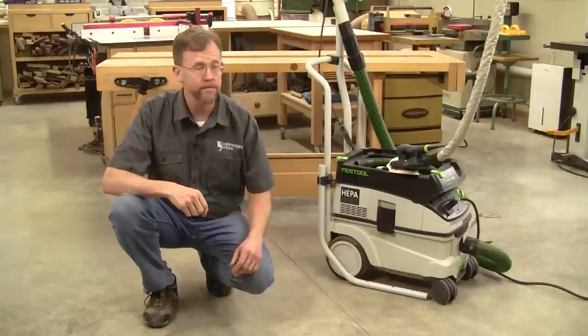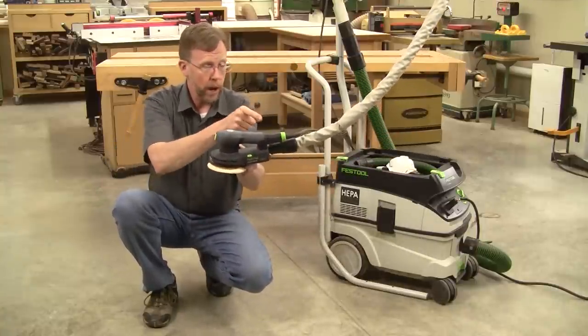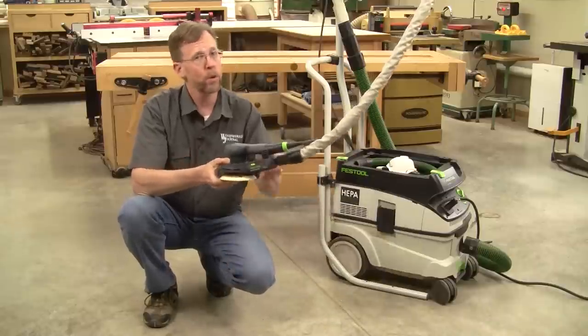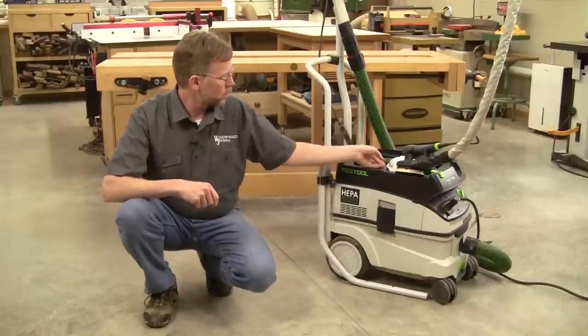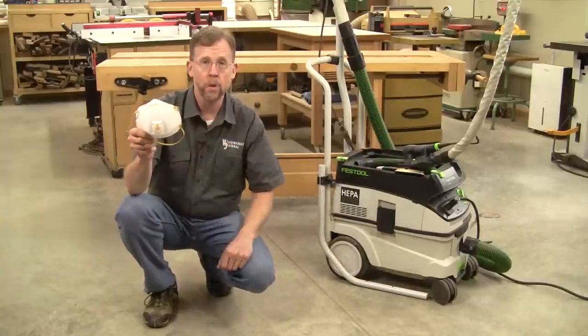So what's the best defense? Whenever possible, capture dust right at the source with a dust extractor, a shop vacuum, or a dedicated dust collection system. But we all need a second line of defense too, and that's by covering our noses and mouths with a good dust respirator.